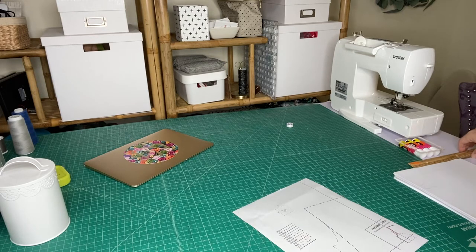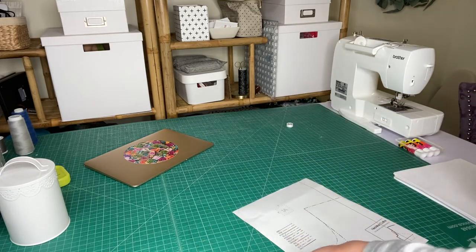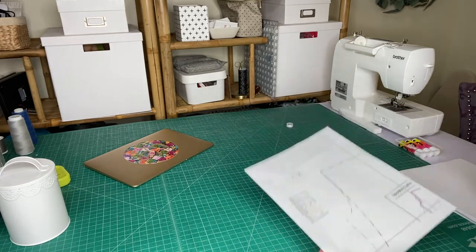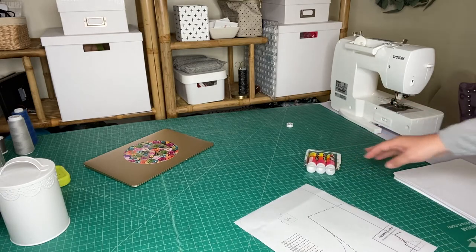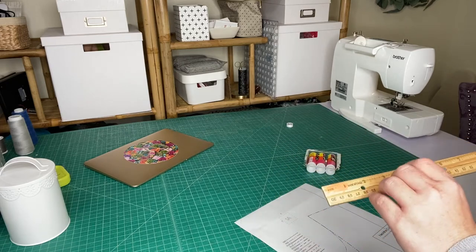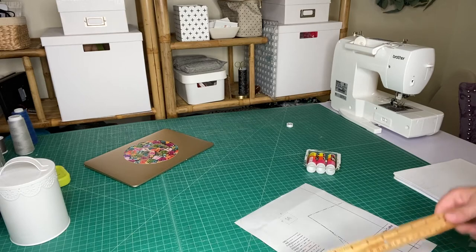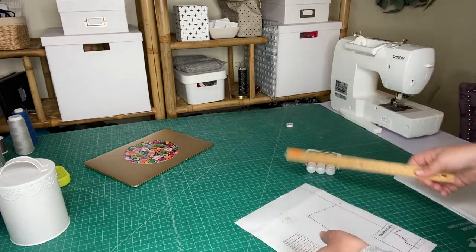First, you want to make sure you have some kind of hard ruler, your paper pattern of course, and then glue sticks. We suggest using a hard ruler because if you use a measuring tape, those can stretch out over time, while a hard ruler of course is not going to change.